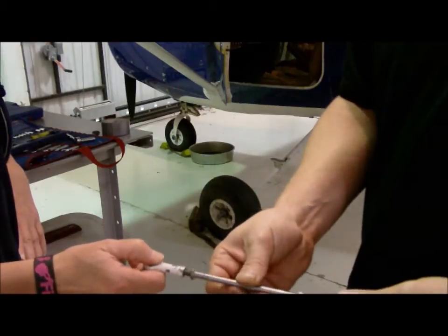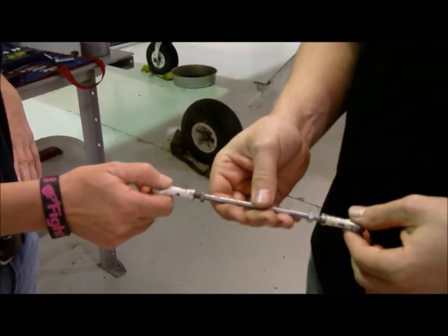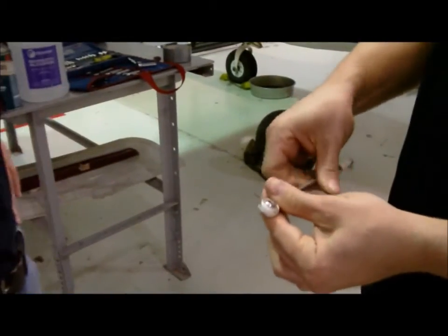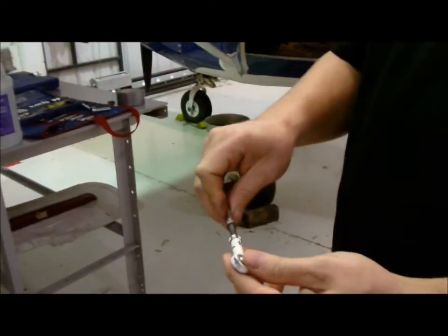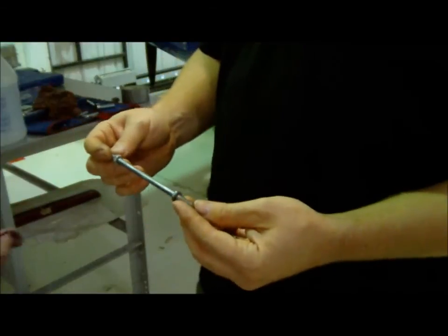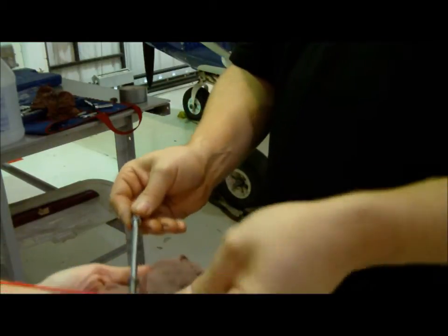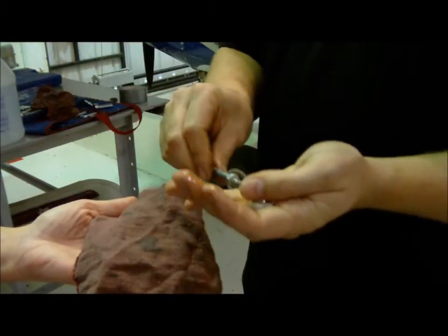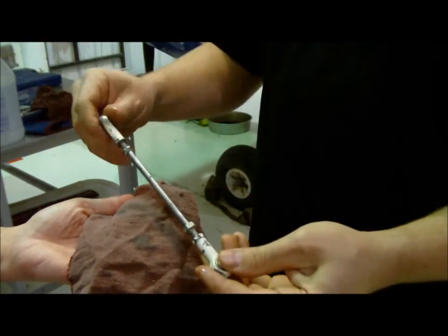We are looking at the push-pull rod and checking for free range of motion. If you want to do a corrosion treatment, you can clean it off with isopropyl alcohol and LPS3, then clean the threads and lubricate as needed. With clean dry threads, you apply LPS3 and make sure that the ends thread on nice and smooth.